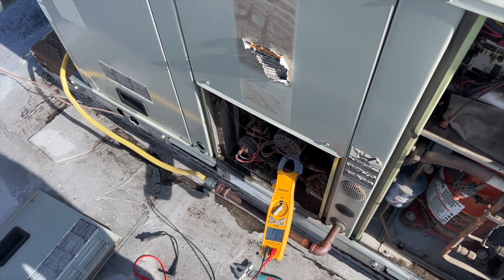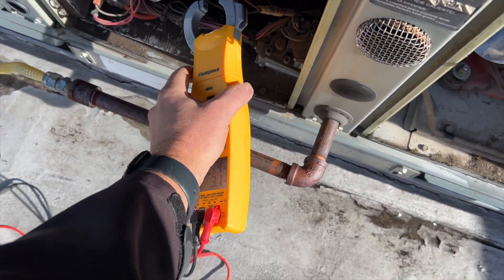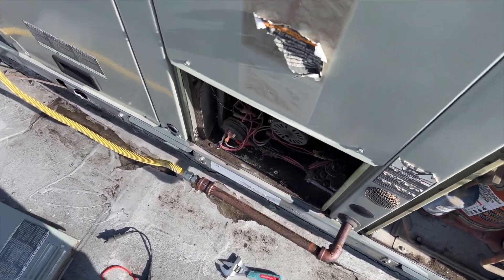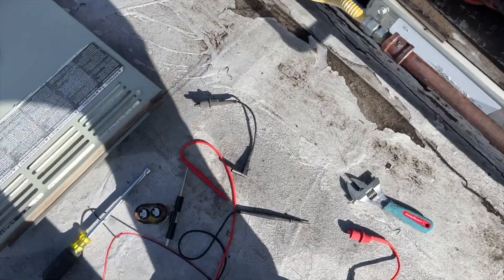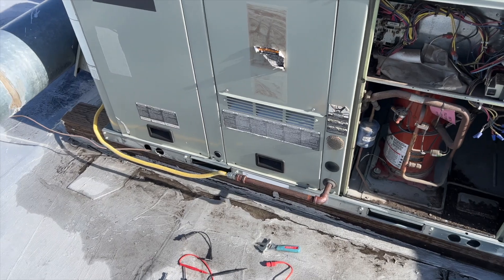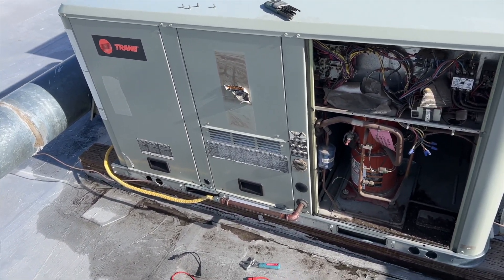We got ignition — now would you look at that. I'm putting the lid back on before the wind blows it out. So yeah, you don't need to replace a unit if you have a bad run capacitor on your inducer draft motor.